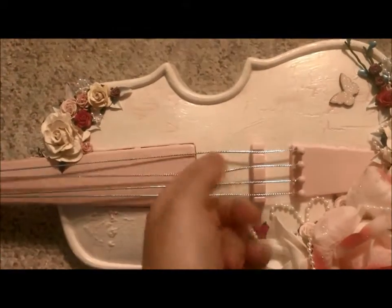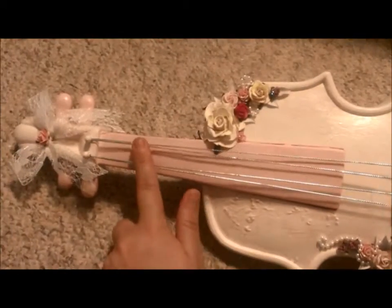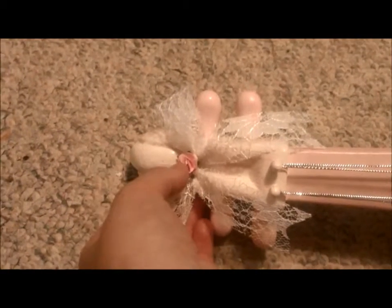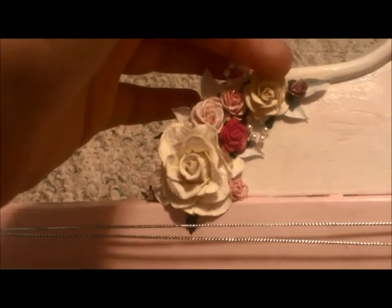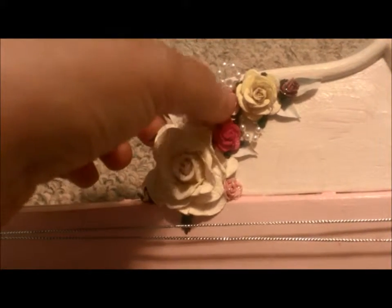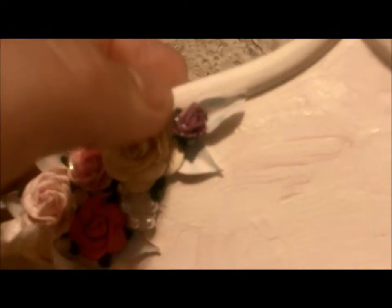Then I added some silver cord to use for the strings. I added this really pretty lace ribbon as a bow, and then added a little flower in the middle. These are all roses from my local scrapbook store. This is a curly rose, and I think these are called cabbage roses. This one's a bigger cabbage rose, and then there's a teeny weeny little bud — a little purple bud.